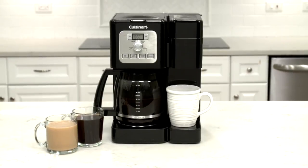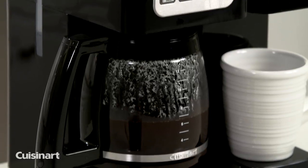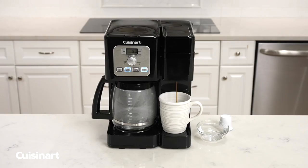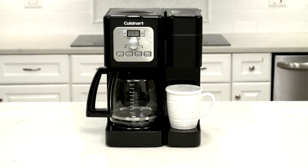Maximize your counter space with the Cuisinart Coffee Center Brew Basics Coffee Maker. Two coffee makers in one give you the option to brew a full pot of coffee or a single serving using a coffee pot.